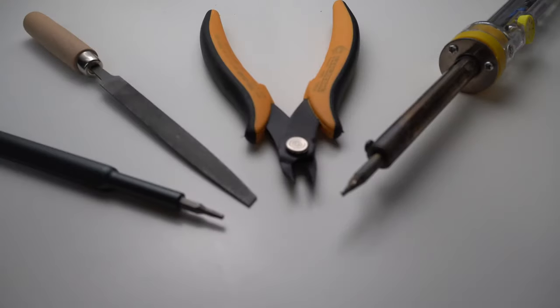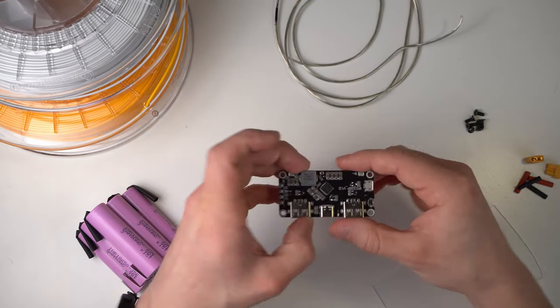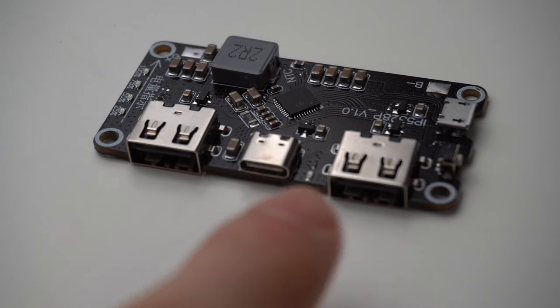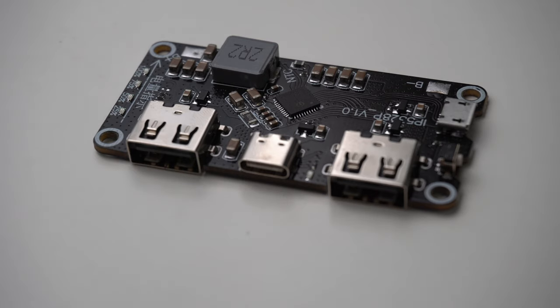The parts list is rather short. Next to some basic tools, a 3D printer and a soldering iron, we need an IP5328P, which you can get for 3 to 4 euros on AliExpress. This is the controller board we will use. It offers two USB-A ports with fast charging and one USB-C port with 18-watt USB-C power delivery.